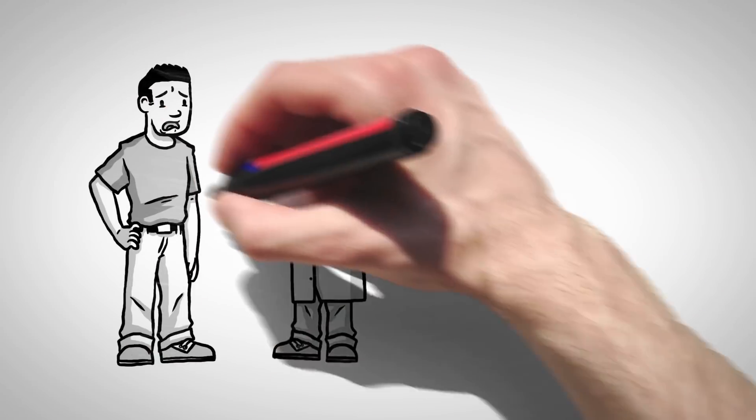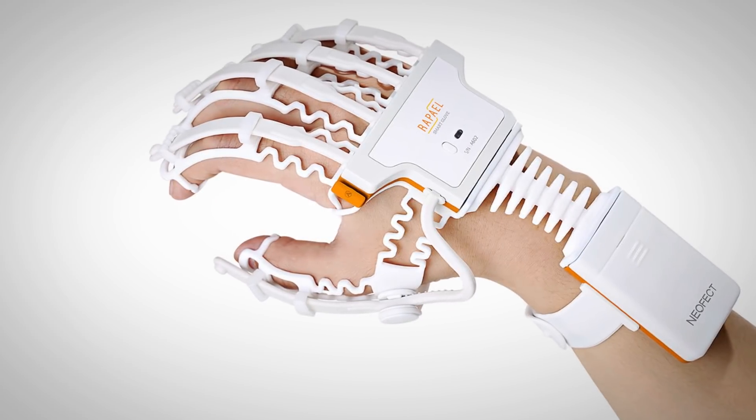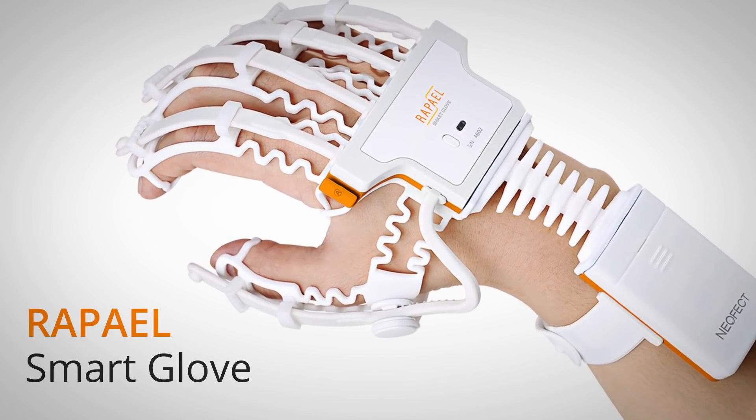Has a stroke left you struggling to regain full functionality in your arm or hand? Introducing the Raphael Smart Glove, a biofeedback training device from Neofect USA.